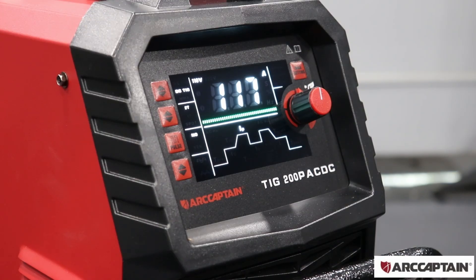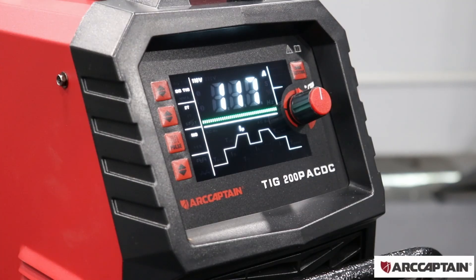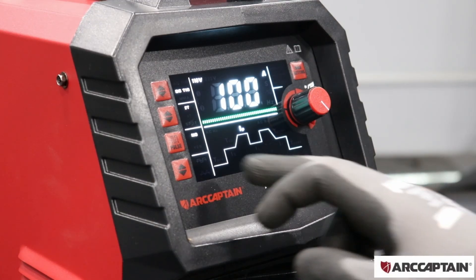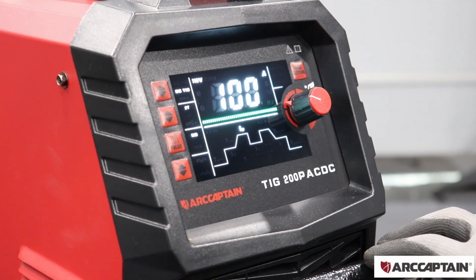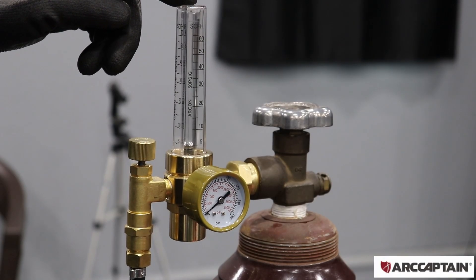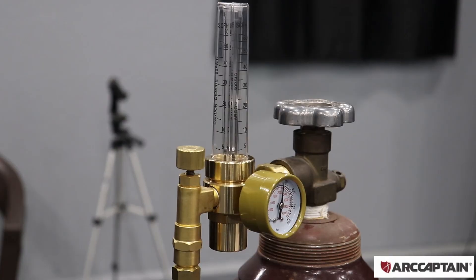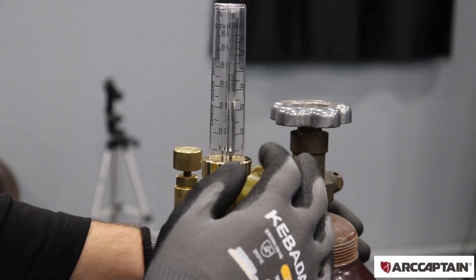I'm going to start out by welding two millimeter thick steel. I have this on DC TIG, set to 2T so I can control the amperage with the pedal. From what I've seen online, you want about 40 amps per millimeter of thickness, plus about 10% if you're using the pedal. So I'm going to leave this at 100 amps with pulse turned off and post gas set at five seconds. I'm setting the gas to roughly two times the cup size — my cup is a seven, so 14 cubic feet per hour on the pure argon side.